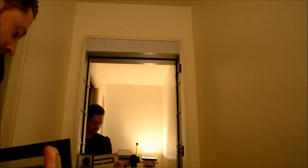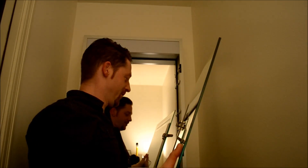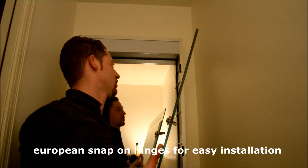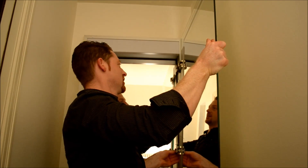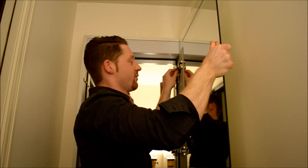And now we can put in the mirror door. With the mirror door, you want to make sure that the hinges are out. Only this way you can put the mirror on. And we just put them onto the hinge base. And they just snap in. Very simple.